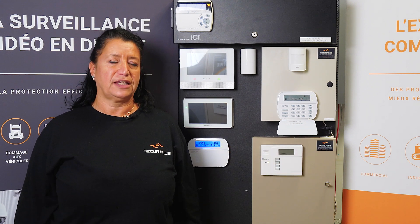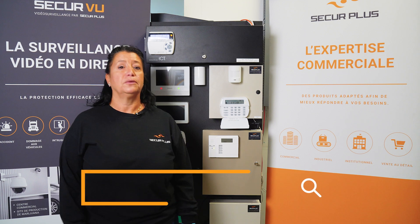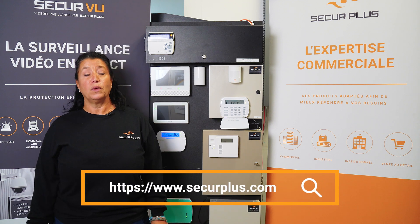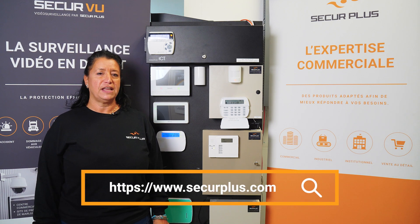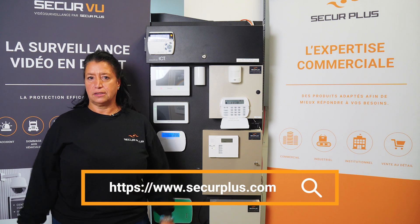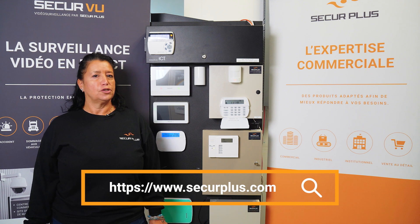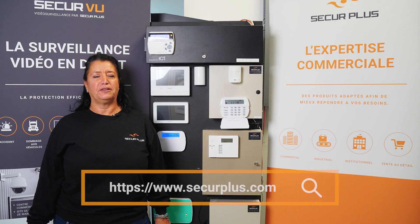I hope this little video helped you understand how to bypass a zone. If it's really a physical problem, we need to send you a technician to fix it. Remember, if you have any questions, visit www.secureplus.com and follow us on YouTube, Facebook, and LinkedIn. We do installations, cameras, alarms, and access control all over Canada — just give us a call and we'll be happy to help you.